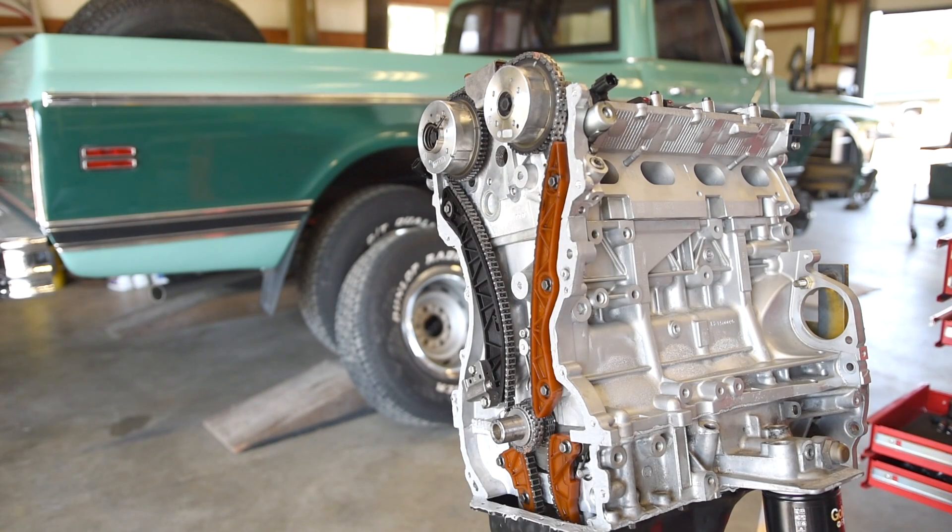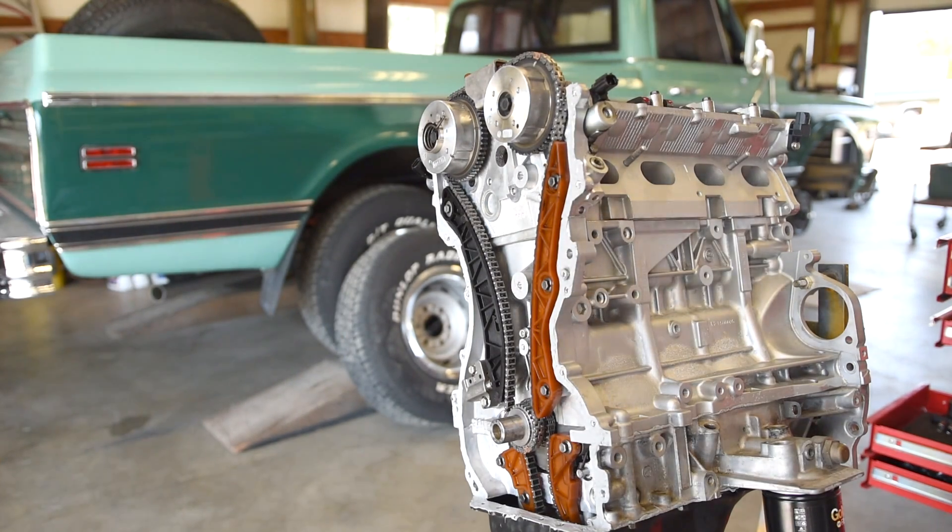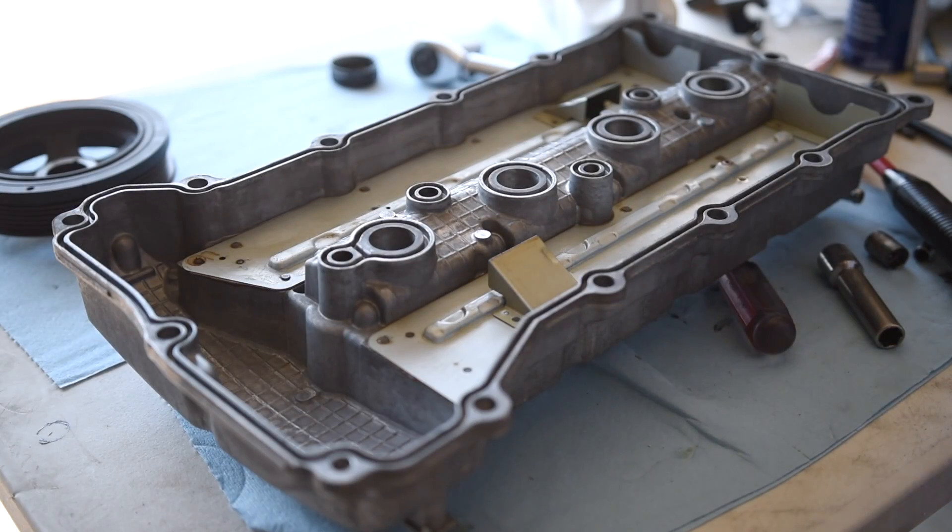Let that set up for about five minutes. While that's setting up, clean the valve cover and the cylinder head where the valve cover sits to seal that up as well. As we have the sealant for the timing cover drying, we can install the valve cover seal onto the valve cover so that's ready to go.